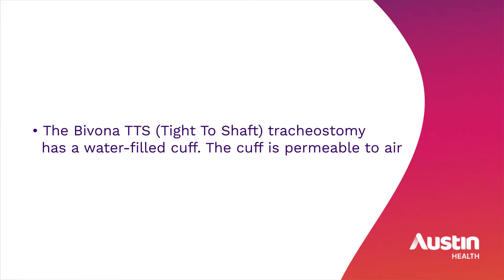The Bivona tight-to-shaft tracheostomy has a water-filled cuff. The cuff is permeable to air.